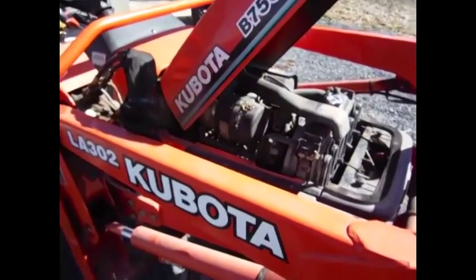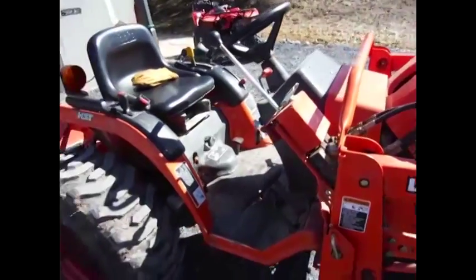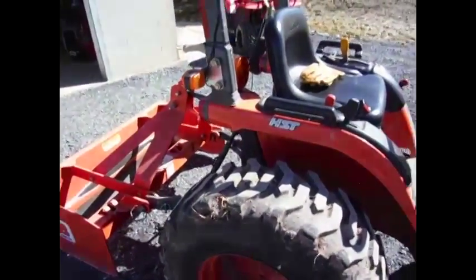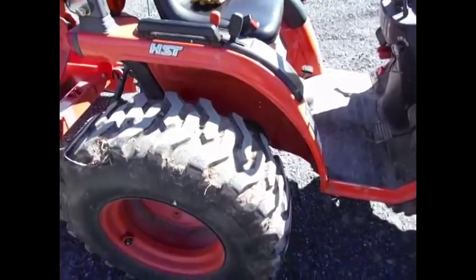That's it for servicing the Kubota B7500. Again, below I'll try to list some of the service intervals. See you soon.